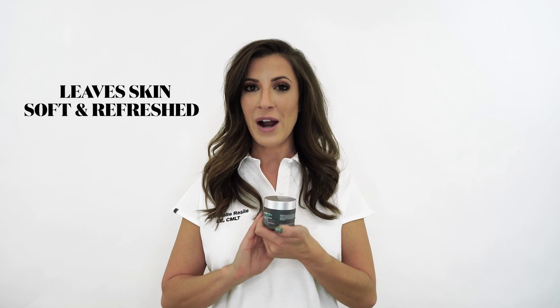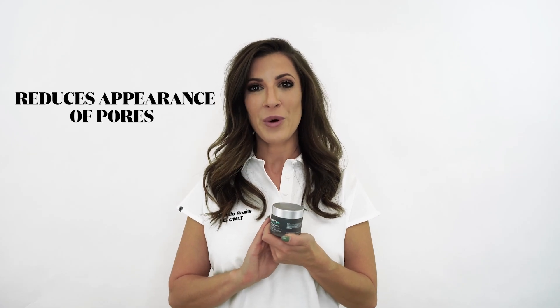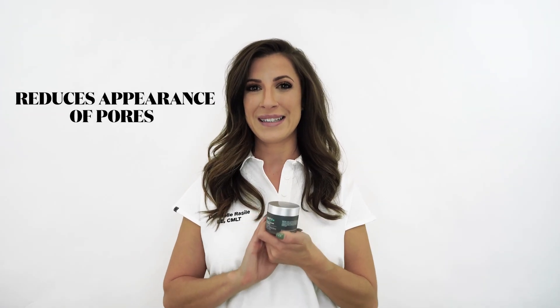So as you're using circular motions to knock off those dead skin cells, the activated charcoal actually helps to draw out dirt and impurities within that pore, leaving your skin feeling soft and refreshed, but also reducing the appearance of the pore because those pores have now been cleaned.